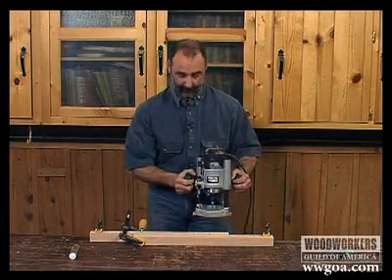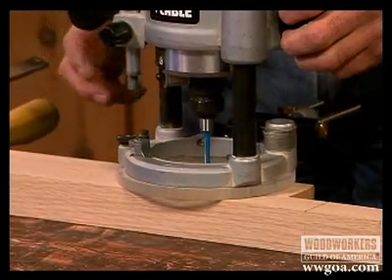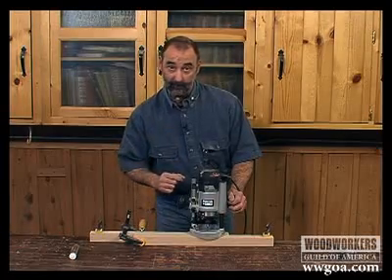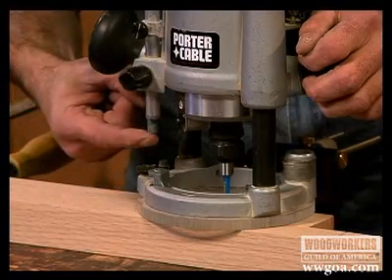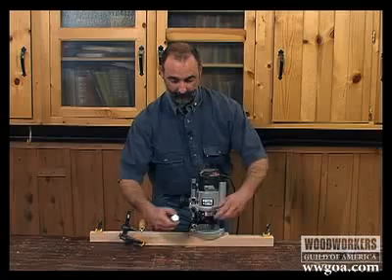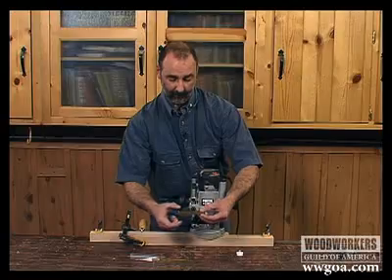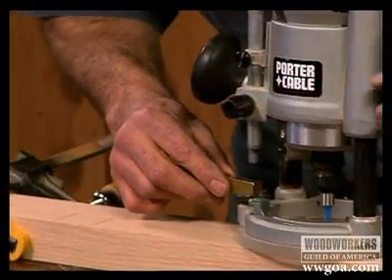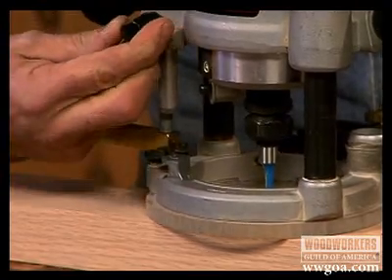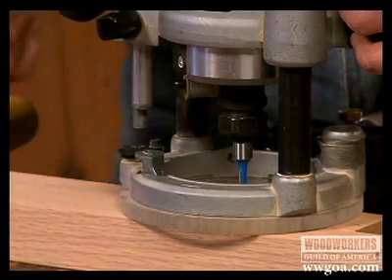Our mortise depth is one half inch, so we can use the turret and stop system on the router to make sure we get that depth correct. I'm going to touch the router down — at that point, the bit is kissing the top of the wood. I need to make sure the distance from the bottom of the stop rod to the top of the turret equals the depth of my mortise. Instead of trying to poke a ruler in there, I'm going to use a piece of bar stock that is one half inch by one half inch. I'll put that on top of the turret, loosen up my stop rod, push it down until it touches, and lock my stop rod. Without any measuring at all, I know that's a perfect half inch, which means my router bit is going to go in a perfect half inch.